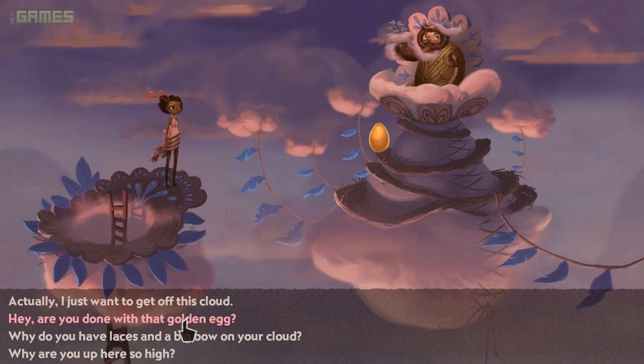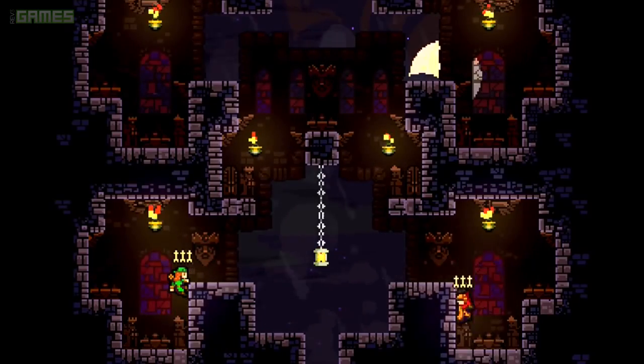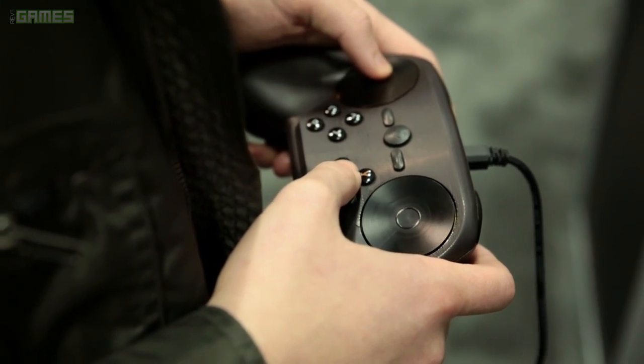It also made sense for Broken Age because it's sort of a turn-based adventure game, so you don't really need real-time action feedback. On the other side of things, Towerfall felt kind of terrible with it. Maybe I'm just used to playing Towerfall on a 360 pad, but there's this weird dichotomy — there are two ways to press those pads.